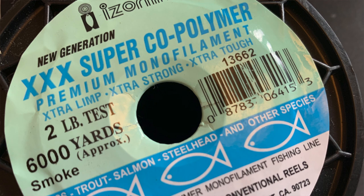Let's talk about the line. I have everything spooled up right now with two-pound Triple-X Super Copolymer Eiser line — two-pound smoke. I've also used Berkeley Vanish two-pound fluorocarbon. Depending on how you're fishing, monofilament floats while fluorocarbon sinks. So if you want to get deep where the fish are, fluorocarbon is a better option. But I use Eiser line all day and do great with the weight of my tackle.